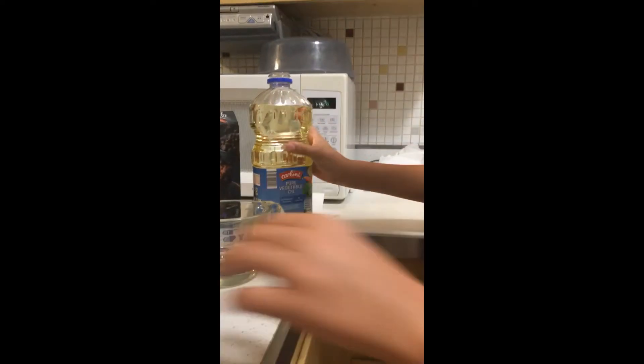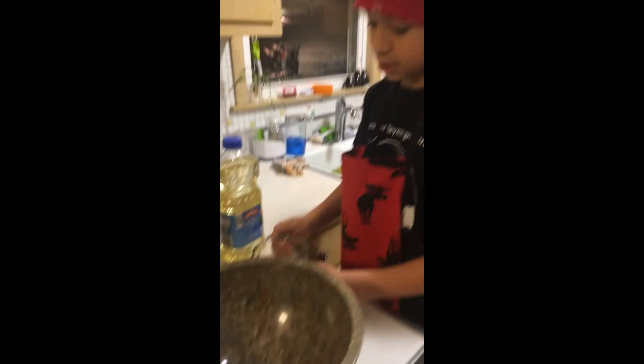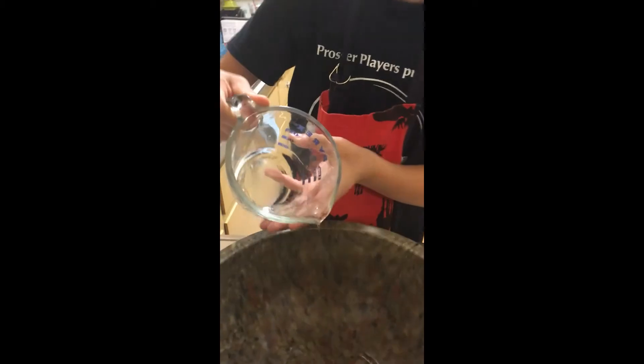We got our vegetable oil — that's what we need. Please don't screw up because I don't think we can pour this back in. A little bit over. That's okay — it's just going to be very vegetable-oily brownies.